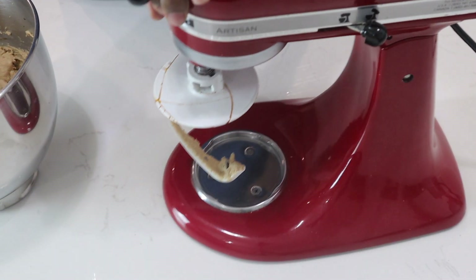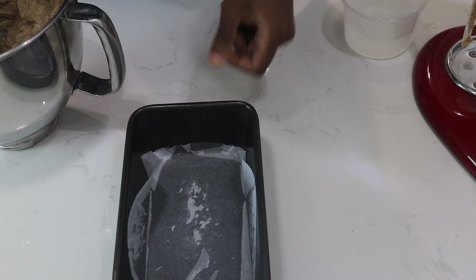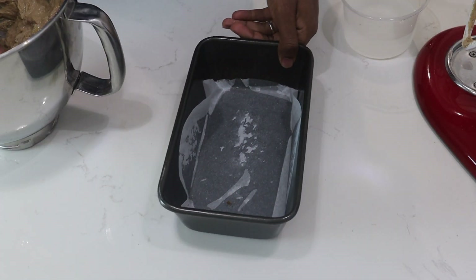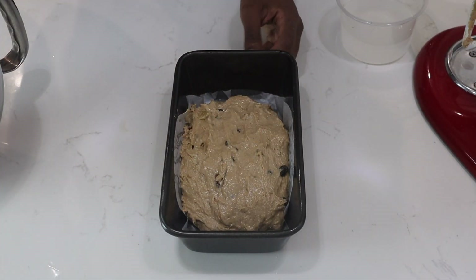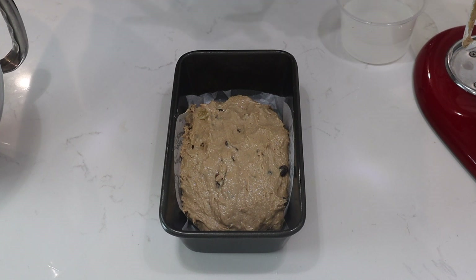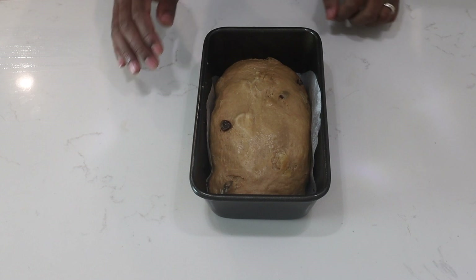So this is what your dough looks like. Now I'll bring across my pan. I'll cover this with a towel and let it double in size. After it's doubled in size, this is what it looks like.